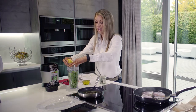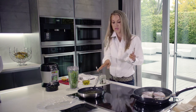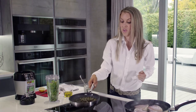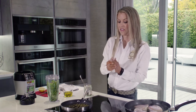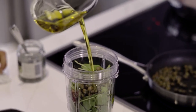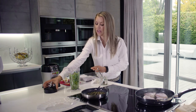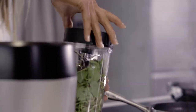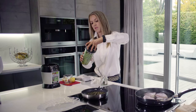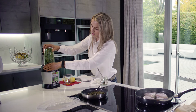You want to juice that over your hand in case any pips come flying out — you don't want the pips in there. Our capers are really starting to crisp up now. Then I'm going to add really good olive oil, and then just a little bit of salt.